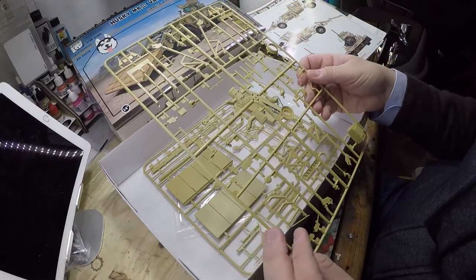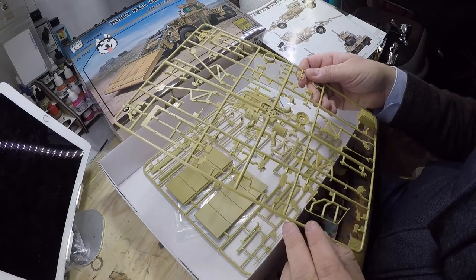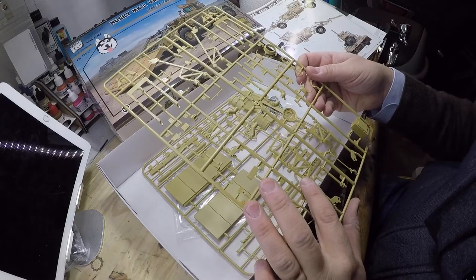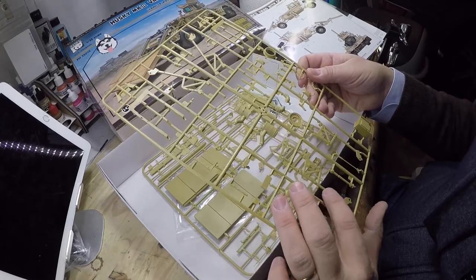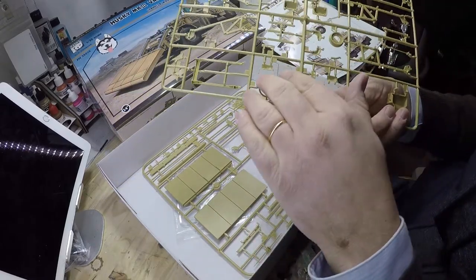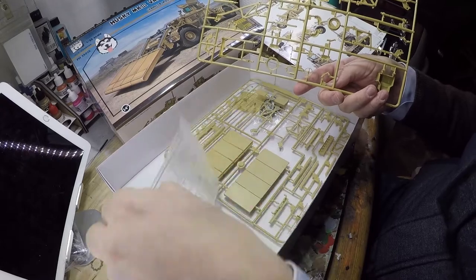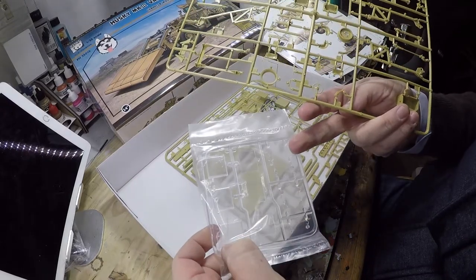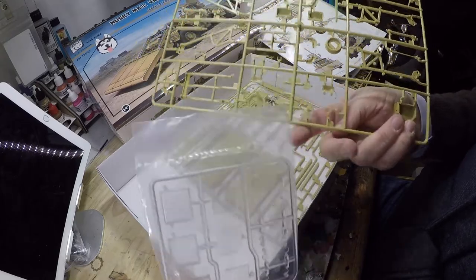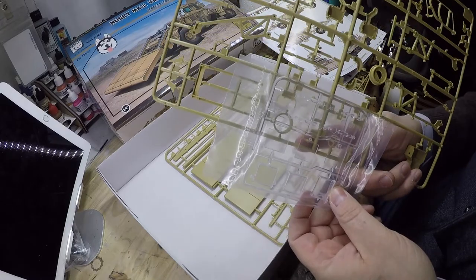Moving on with the mechanical parts — air filters, and the suspension system, or at least part of it. Here are the rearview mirrors, and there's a clear part for the rearview mirror right here. Excellent.